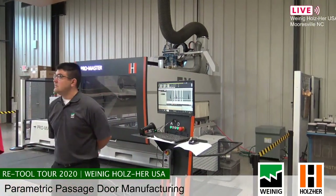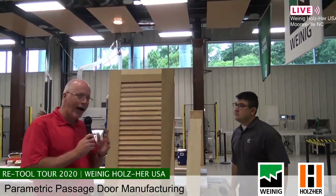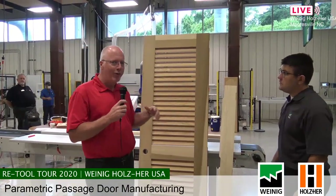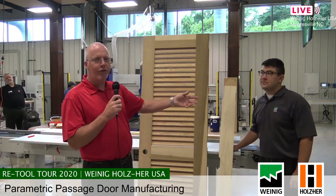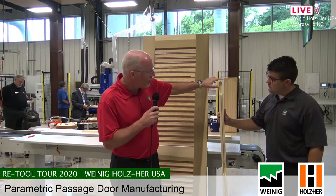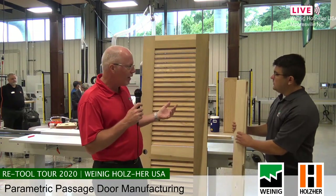My name is Daniel Dew and this is Nathan Gower from the applications group here at Weinig. One of the things we're going to talk about today is how to make a passage door and what the advantages are to certain methodologies. Whether it's a louvered door, a center panel, or a glass insert door, it makes no difference — it's just a machining difference. You send different code to the router. In this case, we're doing a mortise tenon haunch joint with a profile, so assembly is very easy — basically slot A, fold B construction.